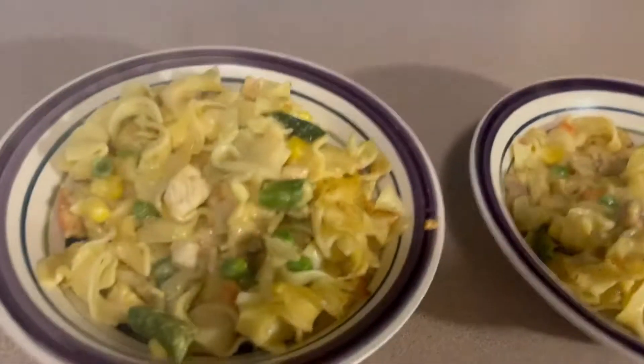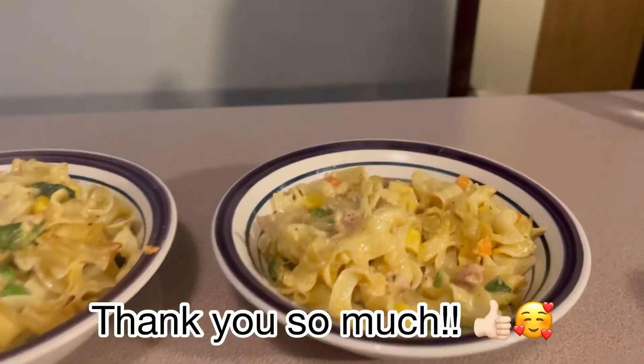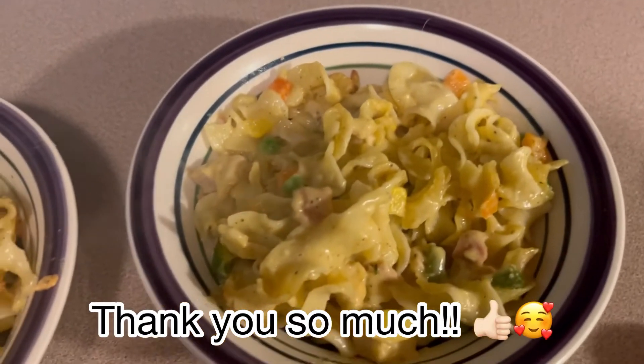Thank you so much for watching. I hope you enjoyed this video and this meal. Please click subscribe and like this video. Thanks!